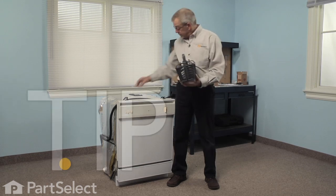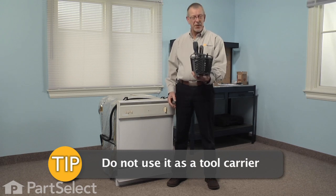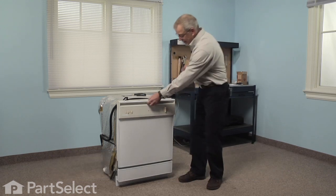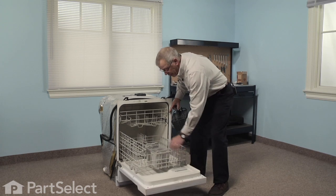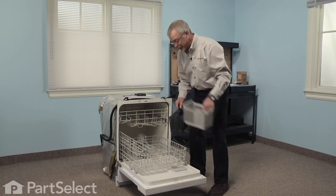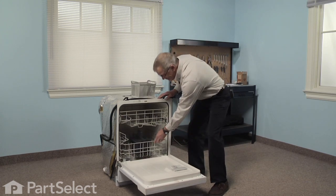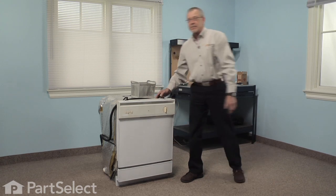And lastly, don't use it as a tool carrier — it's meant to be a cutlery basket. Use your old one for that. We told you that would be an easy job. Thanks for watching, and good luck with your repair.